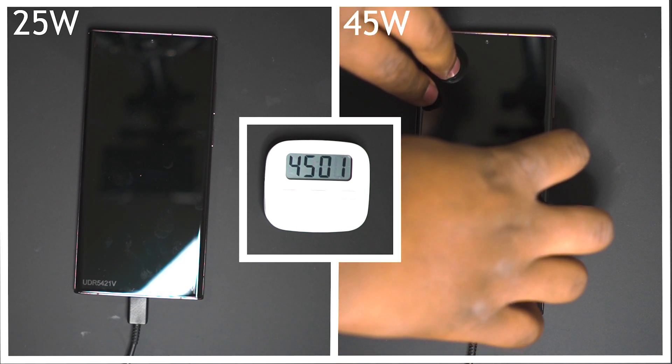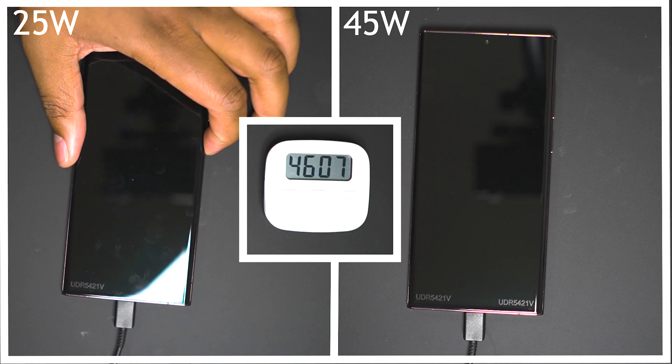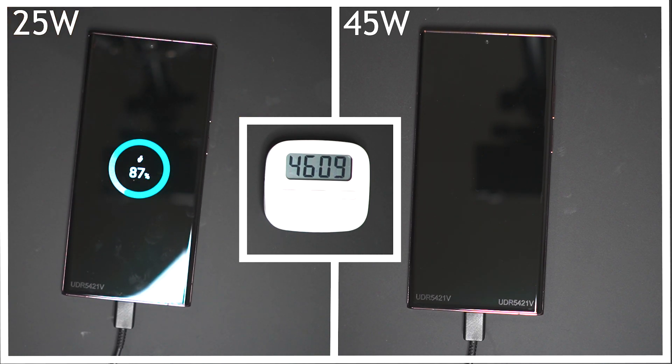Jumping to the 45 minute mark, the 45 watt charger is on 90%. At the 46 minute mark the 25 watt charger is at 87%, so the gap has been closed a little bit.